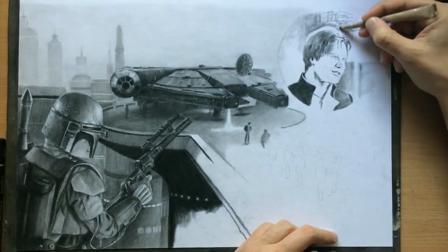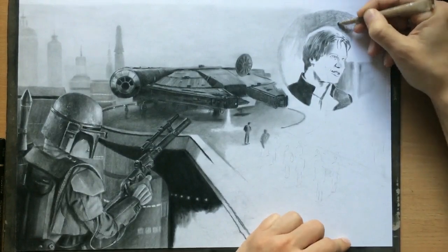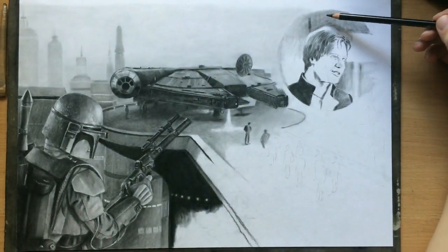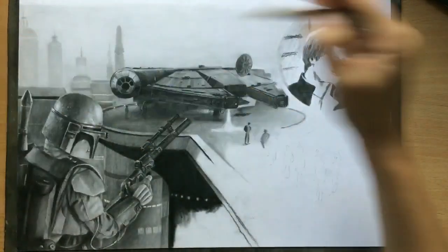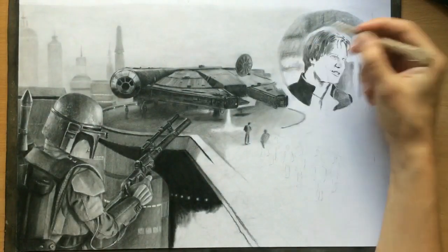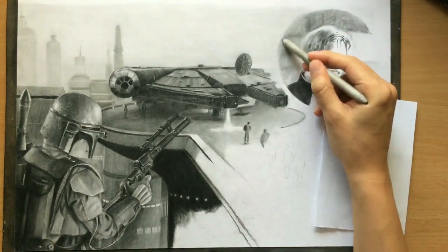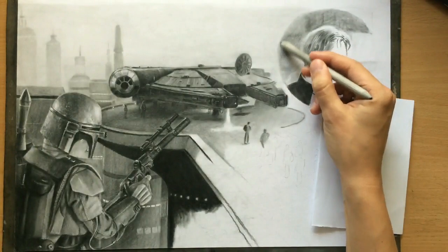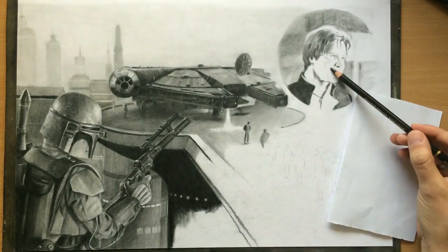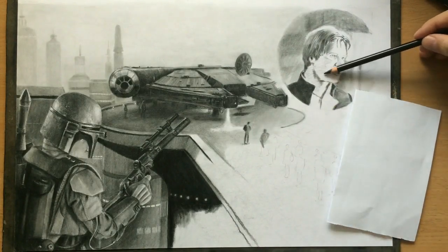I'm trying to create a blurry background here. For the smaller details which require a little more precision, those tortillians that you buy are probably a little better because they have a nice sharp tip. So I'm just laying down some charcoal in the background to suggest some shapes. Han is standing in front of the Millennium Falcon. We don't really need much detail here — I just need some value to create contrast between the background and the top of Han's head. The right side of his face from our perspective is going to be darker than the left, so now I'm shading it.